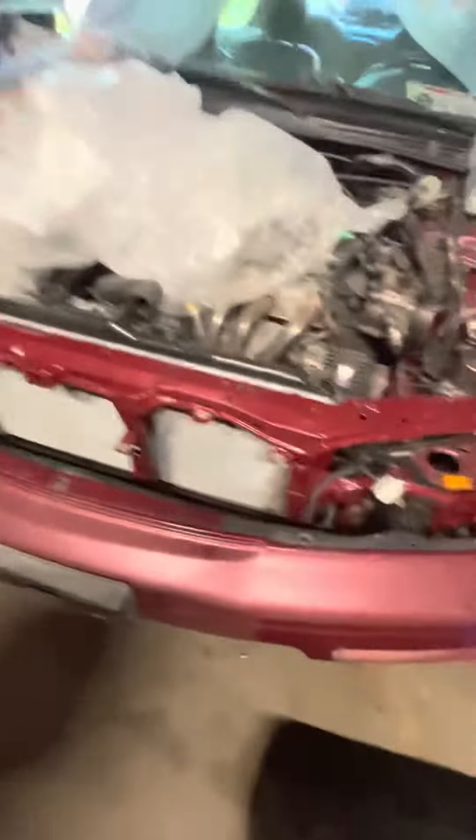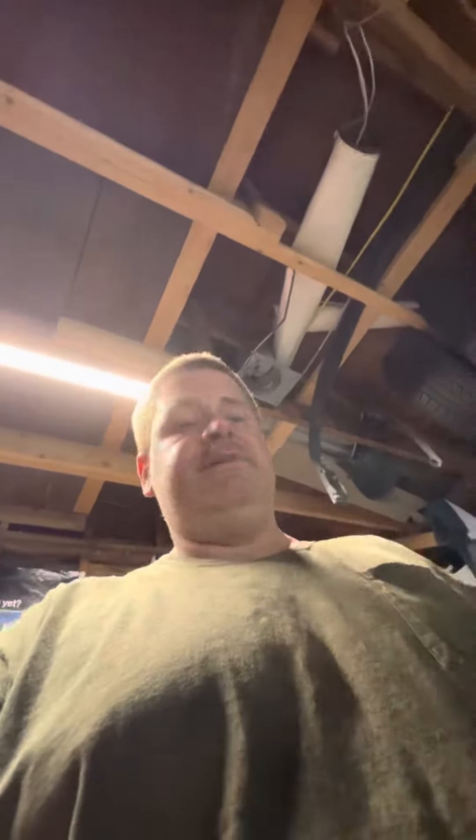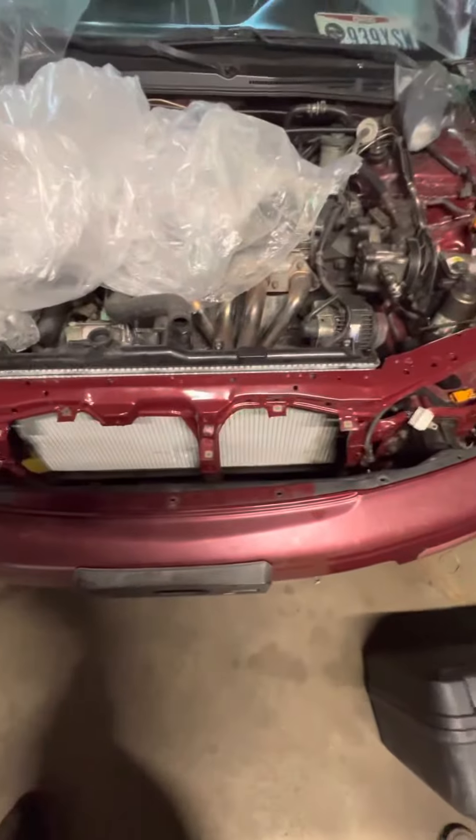I've been busy, I've been on it. I went to the junkyard and I got this radiator. So keep an eye out on the channel — you'll be able to see that. I'm going to have it done soon.